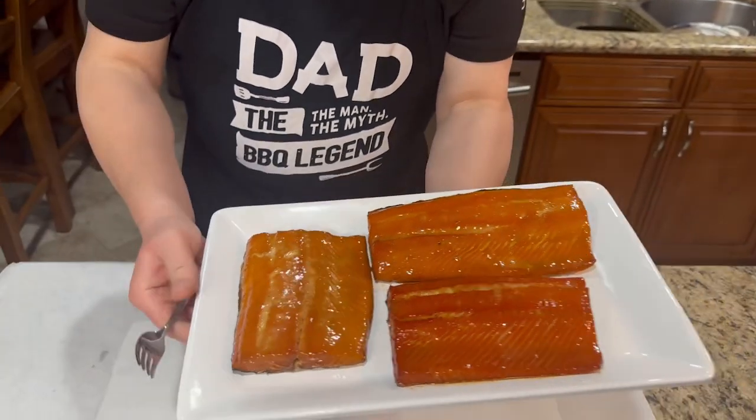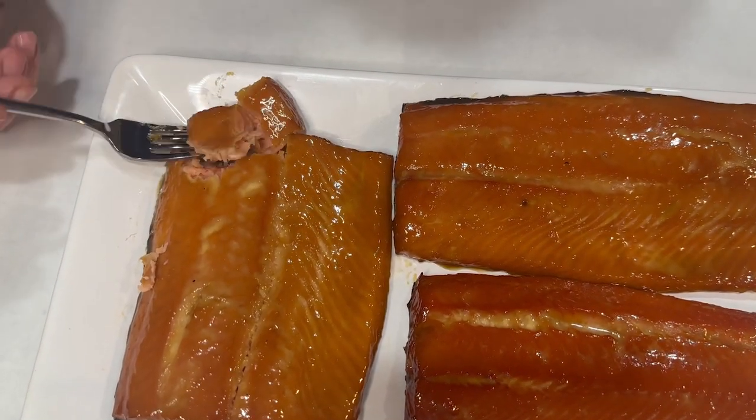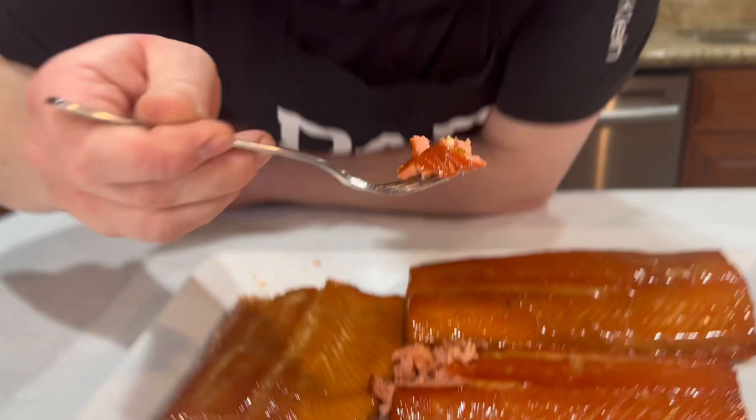I'm gonna start with king salmon. Oh man, look how flaky! It's so good — king salmon is so juicy, flaky, smoky, very flavorful. Now I'm gonna try silver salmon and see if there's a difference. Silver salmon is a little bit more firm, but taste-wise it's still the same — very flavorful, smoky taste. King salmon is a little bit softer and juicier. Overall I really like this recipe — you can eat it warm, you can eat it cold, you can make a dip out of it.